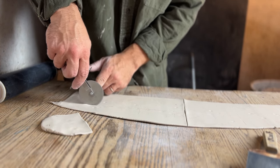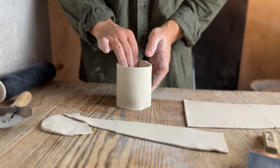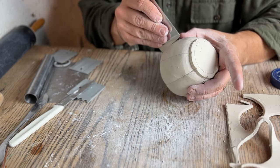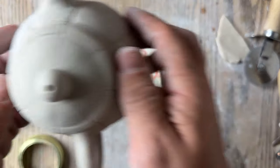In today's video I'm showing you how to make a teapot using only common kitchen items — everything from cutting to shaping to forming. Everything you need to know to make a custom teapot using only the items you would find in your kitchen.